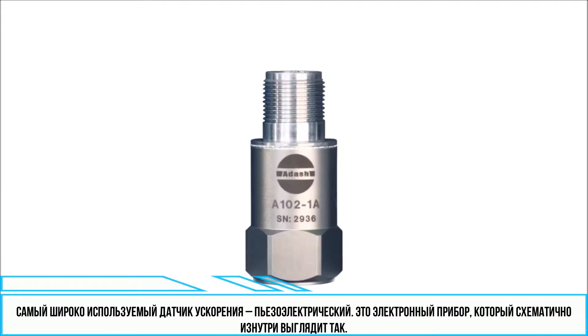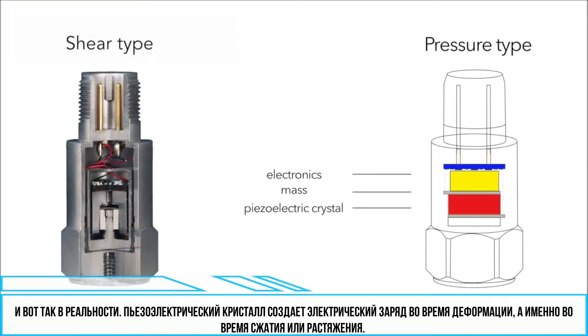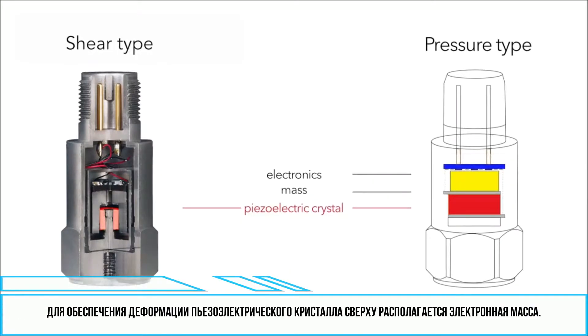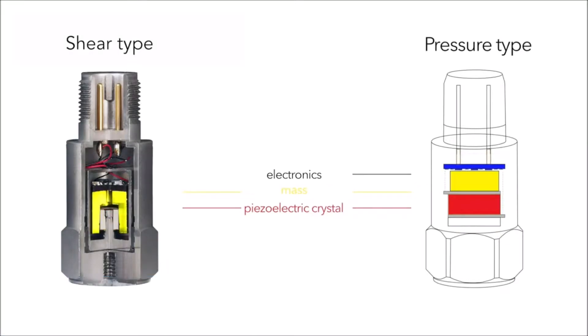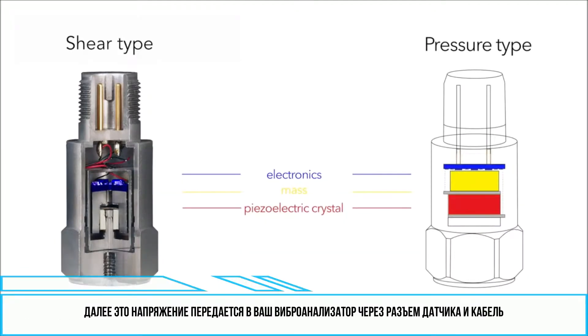The most commonly used acceleration sensor in industry is a piezoelectric acceleration sensor. It is an electronic device which in a very simple way looks like this inside and like this in reality. A piezoelectric crystal generates an electric charge when it is deformed — meaning compressed or stretched. To ensure deformation of the piezoelectric crystal, there is some pre-loaded mass on it. The electric charge is transferred into the electronics of the sensor where it is converted to voltage.